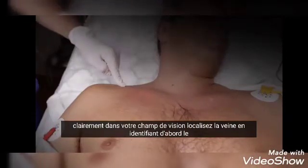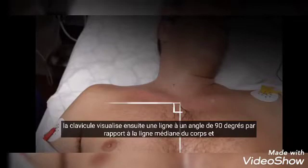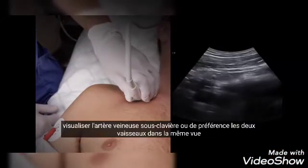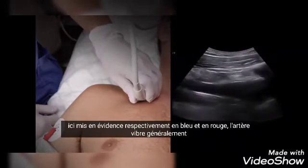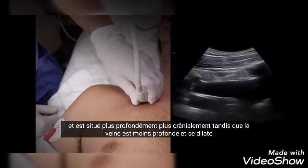Locate the vein by first identifying the clavicle, then visualize a line at a 90 degree angle from the body's midline and align the probe with it. Then tilt cranially in order to visualize the subclavian vein, artery, or preferably both vessels in the same view, highlighted in blue and red respectively.